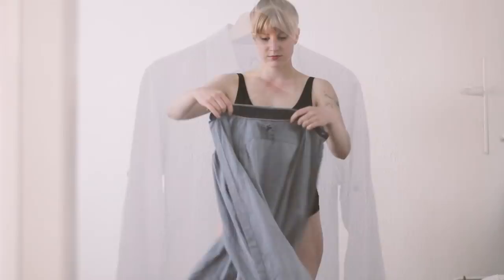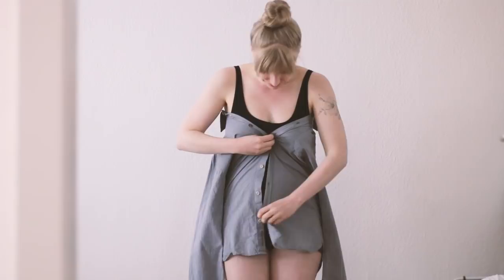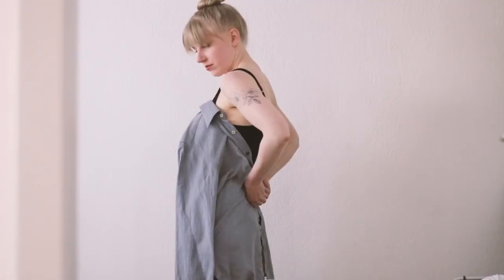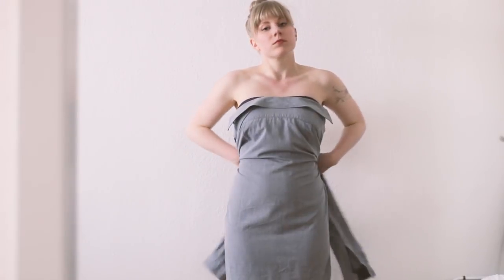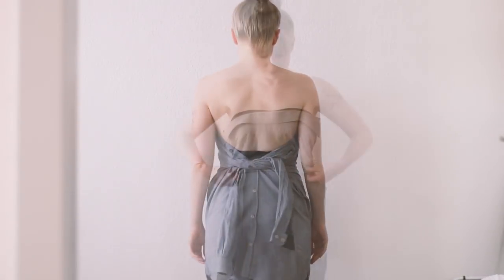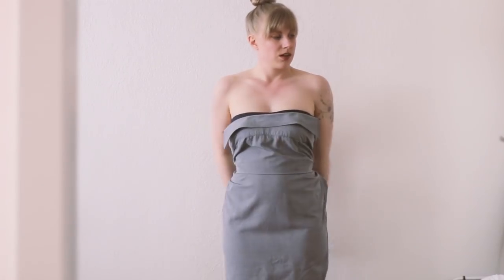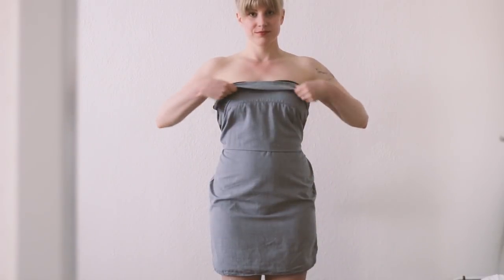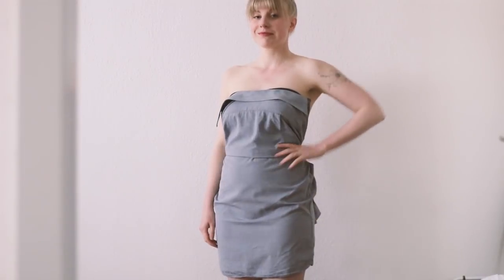I borrowed a couple of shirts from my husband to try this out. First I tried buttoning it up in the front, and this definitely didn't work — it's much too short. So then I tried the style where you wear it backwards and tie it in the back. I actually like how the collar looks across the top, though it required some adjusting. Because you're wearing it backwards, it is shorter in the back than in the front. It's also pretty snug across my hips, but getting a bigger shirt would probably help with that.